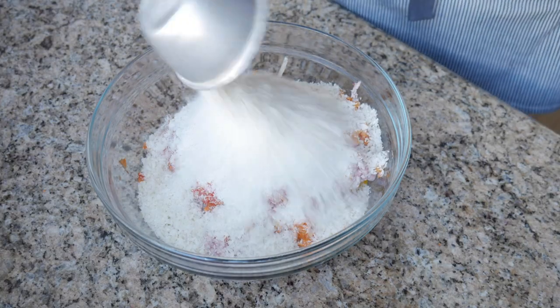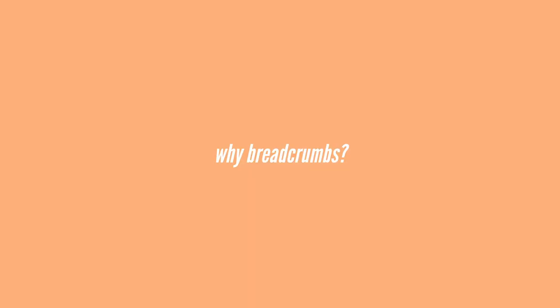Next, I'm going to add one and a half cups of breadcrumbs. These are panko breadcrumbs, but you can just use normal breadcrumbs, or chopped up bread, crackers, pretzels, or cornflakes — whichever ones you have at home. What the breadcrumbs do is trap the moisture in your meatloaf or embutido so that it stays moist and juicy.